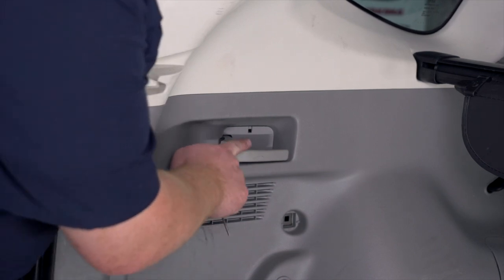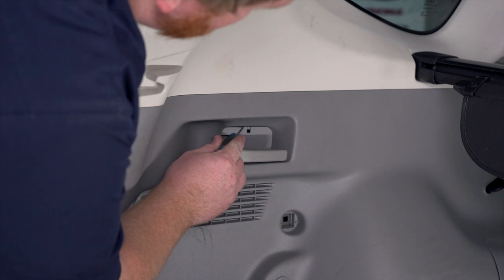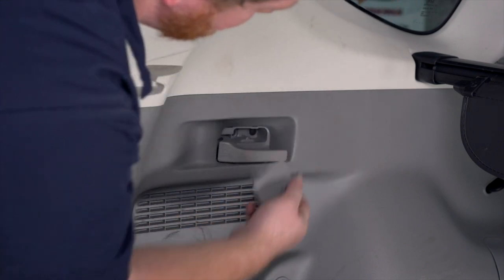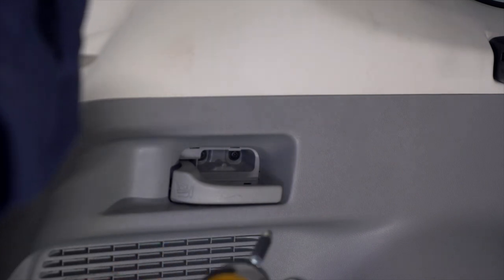Next, we need to detach this handle that lowers your back seats. We're going to take the cover off on the inside by just pushing it in with a flathead or a Phillips screwdriver. Just take that cover off, and that exposes two screws that we'll remove using a Phillips screwdriver.